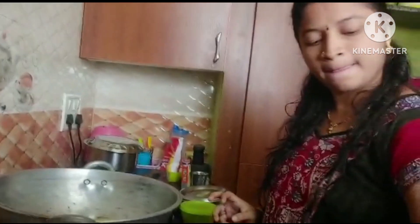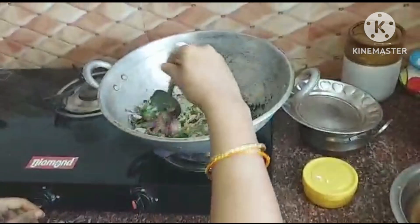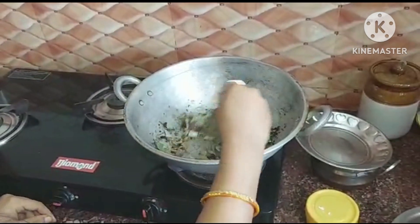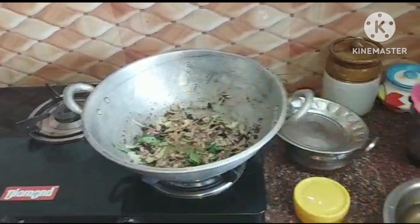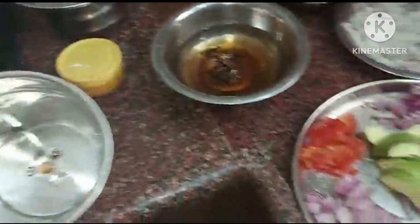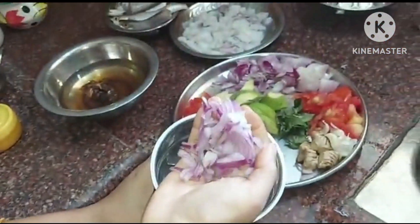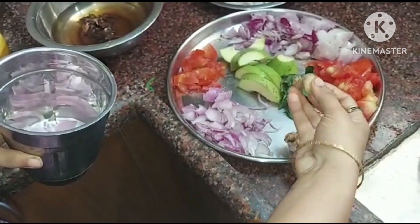Now the oil is added and the onions will be added. Now we will put the onion in a pan. Let's fry the onion in the pan. We will add 1 alam.